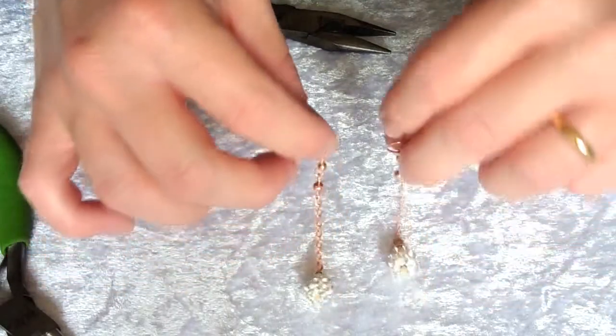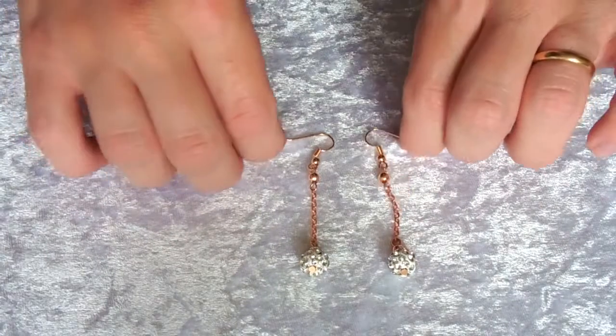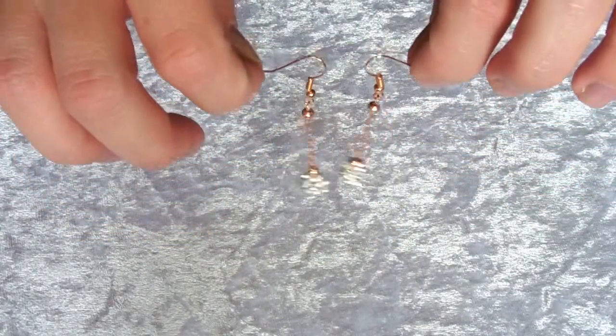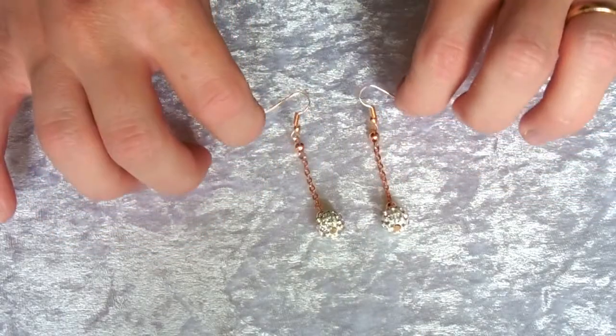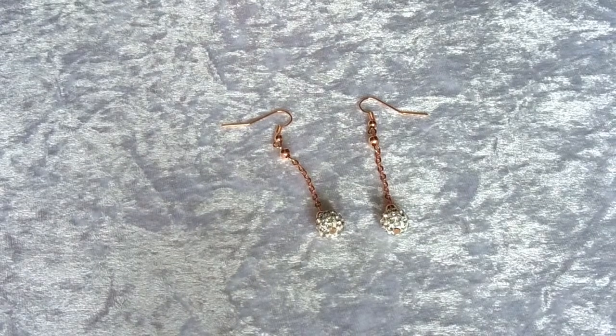To make your second earring, go through those steps again and you'll have a pair of lovely sparkly earrings. You can of course vary the length of the dangle by increasing or decreasing the number of links of chain that you add.